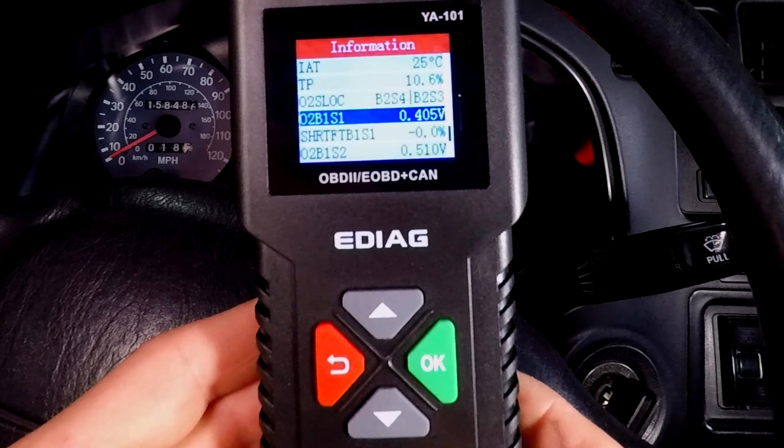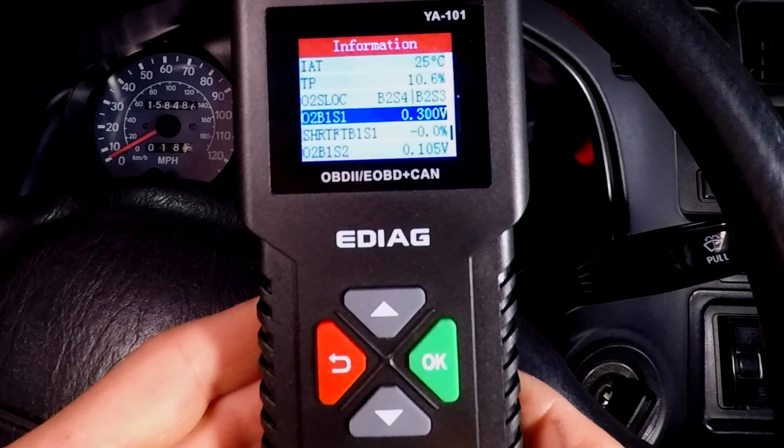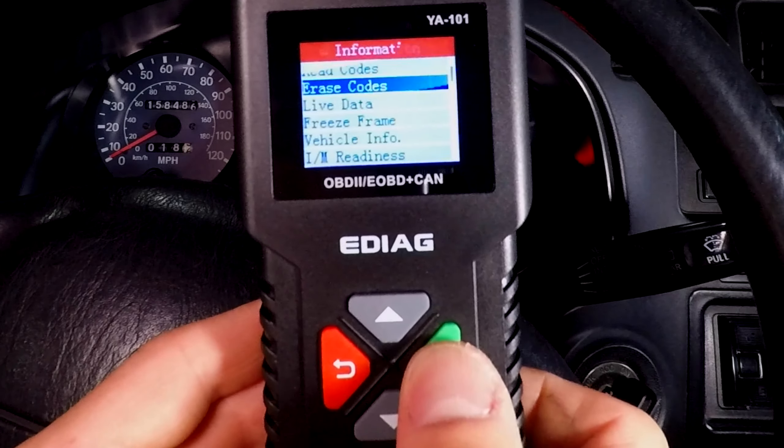A low voltage is actually normal when you first start the engine. I let the engine idle for three minutes and now you can see the voltage is changing twice per second and goes up when you rev the engine. This is good. According to this live data, my sensor works just fine. It's possible my sensor will fail soon, but at the moment it seems to work, so I'll erase the codes for now.